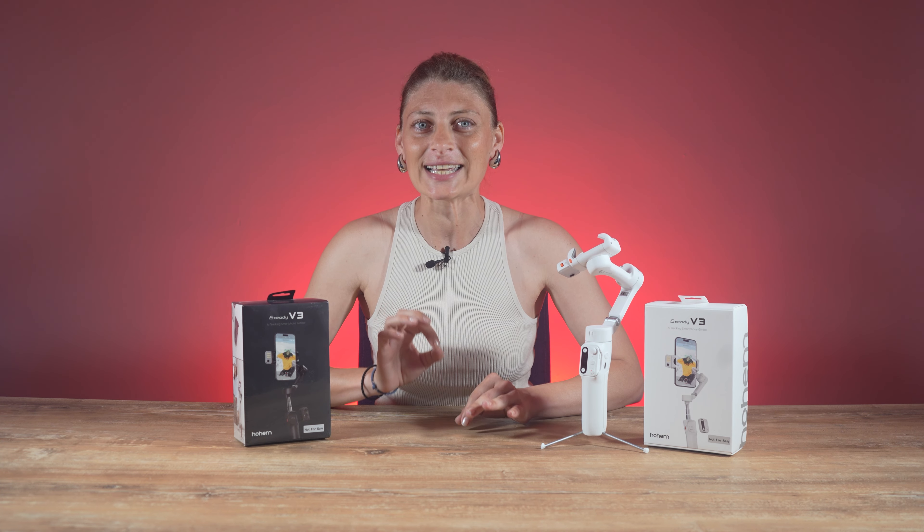The magnetic fill light has high illumination for clear shots in dark environments. You can adjust the brightness level depending on the lighting condition and your needs so that the footage turns out looking good.